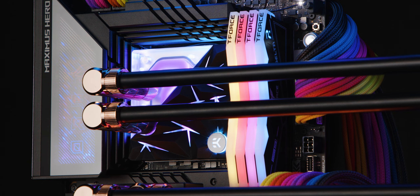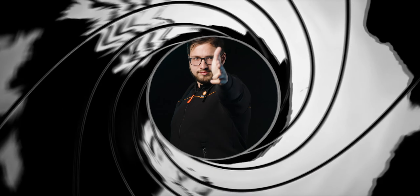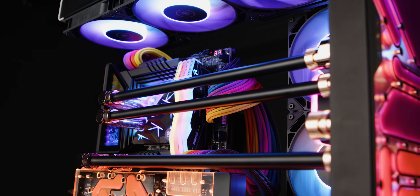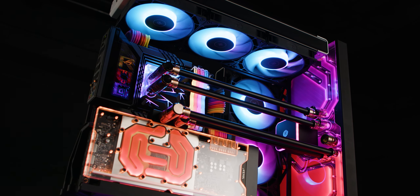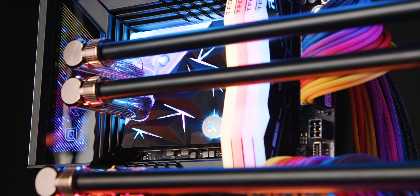The EK Quantum Velocity 2 Edge Black Special Edition is like the James Bond of waterblocks — sleek, dressed in black and ready to cool your PC in style. The top cover is adorned with CNC milled, irregularly shaped tetrahedrons made of black anodized aluminum and features a transparent plexi top, enhancing its sophisticated look.